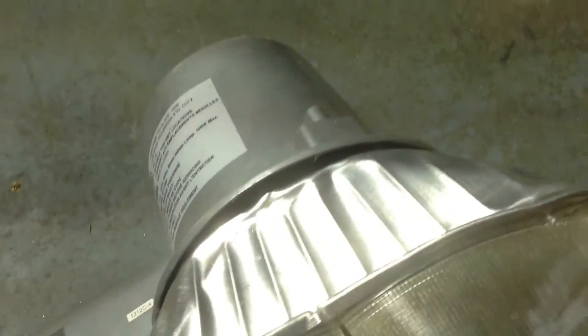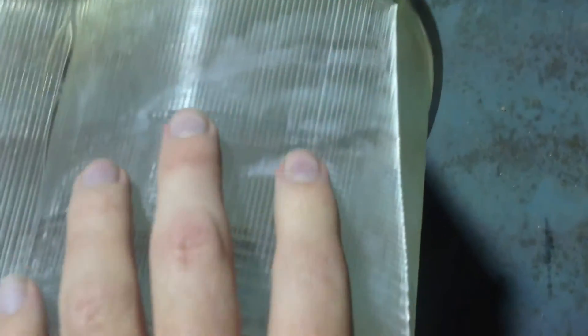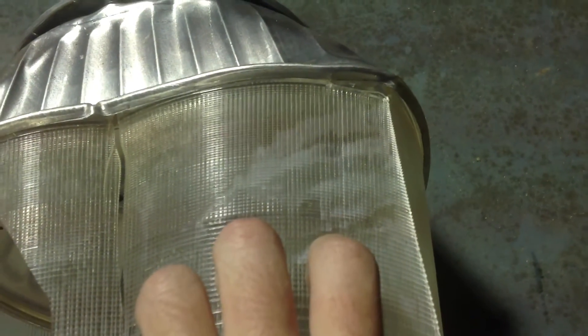These marks right here — I had a coated mercury vapor bulb in there, and that's the phosphor coating. Probably got some on my fingers.